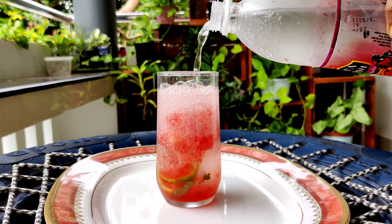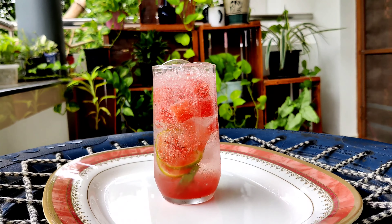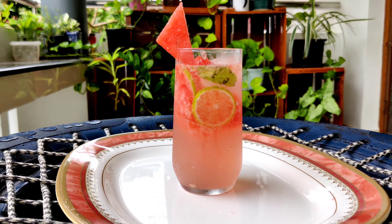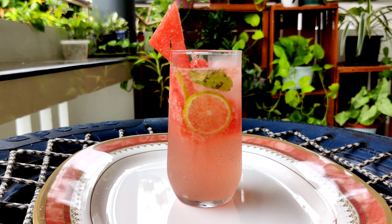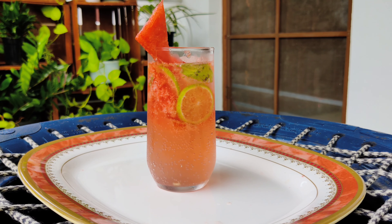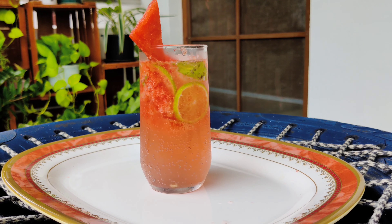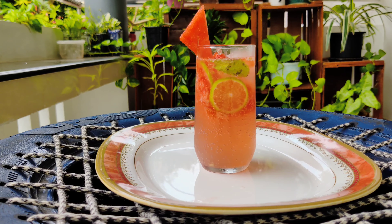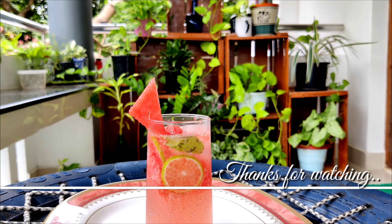It is a good taste. We'll add 2 tablespoons, then 6 tablespoons, and 1 tablespoon of watermelon. Thank you.